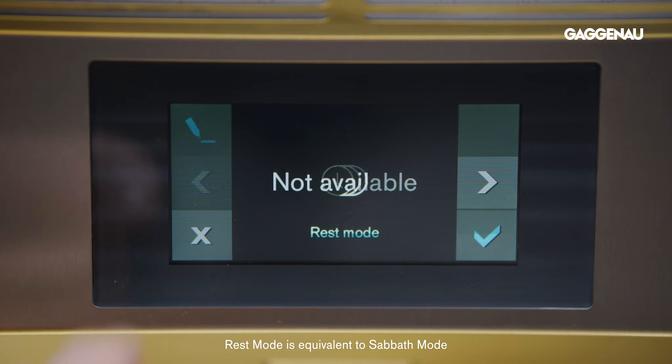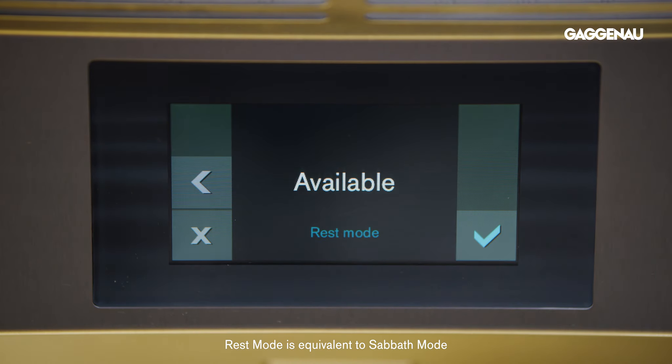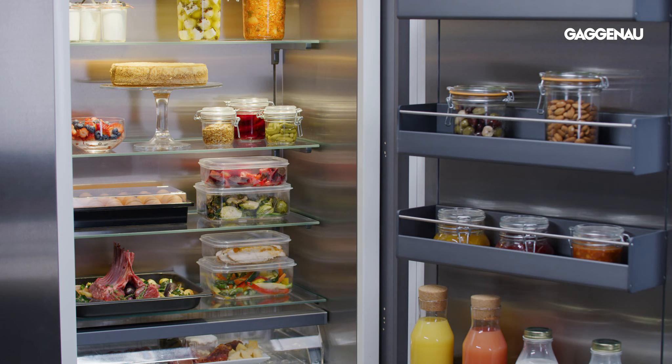Eco mode remains active until switched off. Rest mode, equivalent to sabbath mode in the ovens, must first be made available in the settings in order for it to be programmed. This mode disables the automatic door opening, turns off the ice maker, audible signals, interior light, messages on the display, and reduces display illumination. Rest mode does not initiate any temperature changes. All Gaggenau columns and bottom mount refrigeration units are STAR K certified.